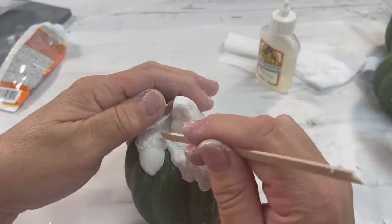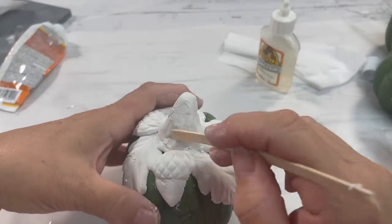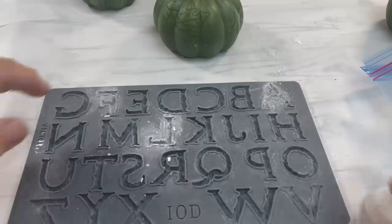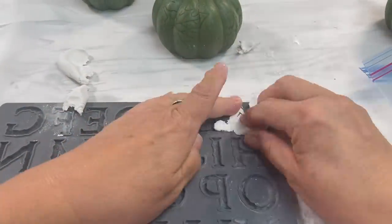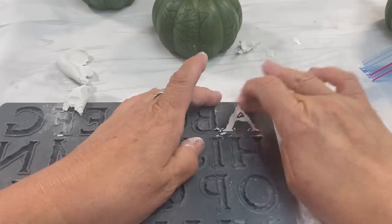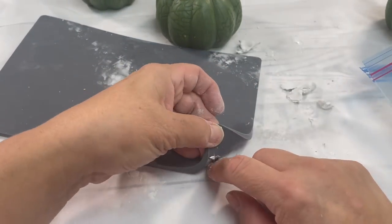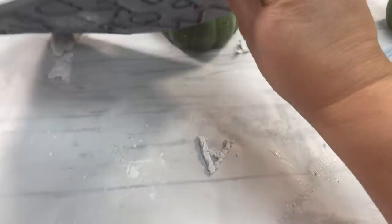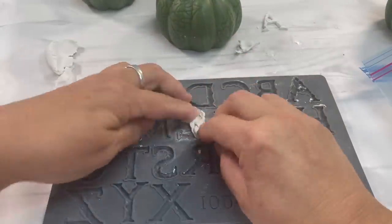All the products that I'm going to be using today will be listed in a single link below this video. Pumpkin number two in this trio — we're going to put 'fall' on it. Now, when you are working with a mold and it has letters, it could be slightly difficult if you're not used to it.